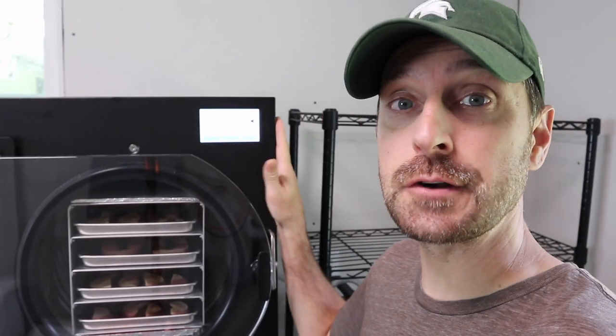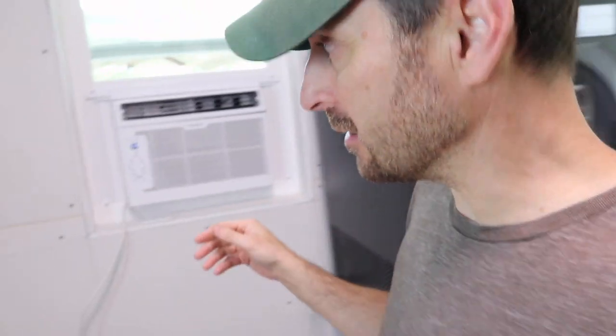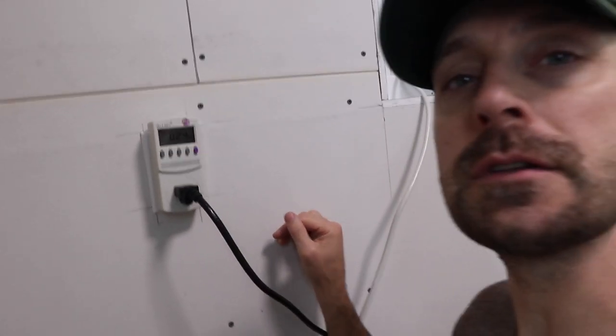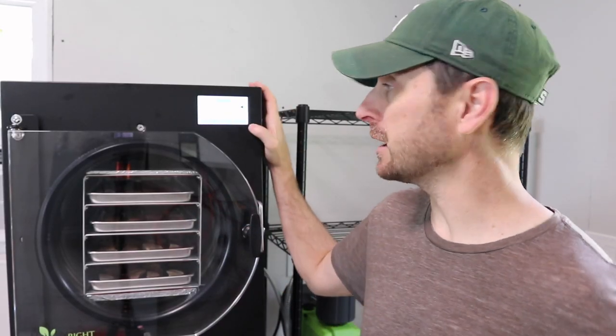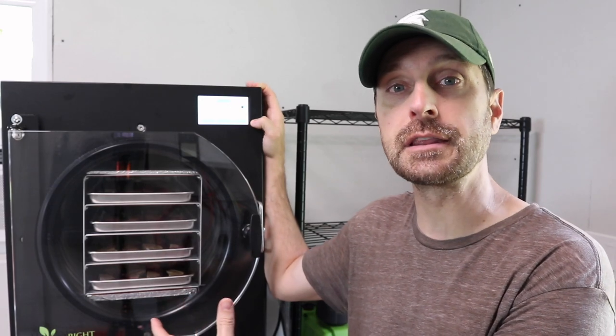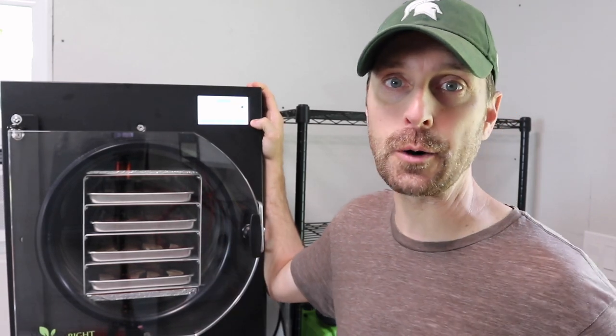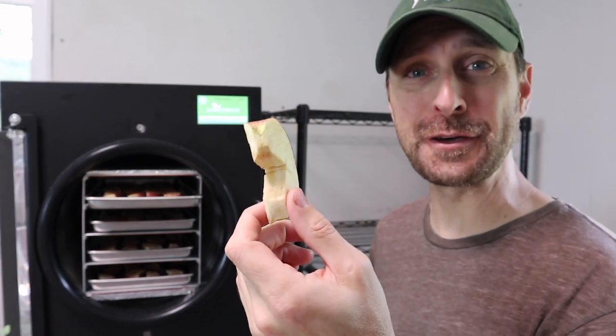We've completed the freeze drying process on the apples and everything is shut down. We gained another 0.25 kilowatt hours in the final stretch, so adding that to the 13.3 from before gives us 13.55 kilowatt hours total for an entire full load of apples. We're not going to run the defrost cycle — we'll let ambient air temperature defrost it and drain out the line. The apples came out perfectly dry, like styrofoam and light as a feather.